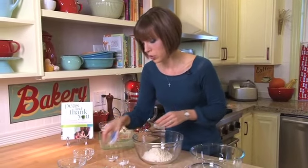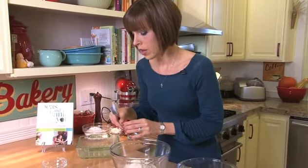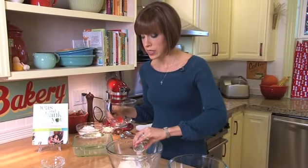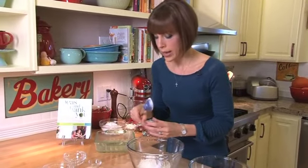I've got some xanthan gum, which is a wonderful binding agent to use in gluten-free baked goods. I'm just going to add a little bit of that. And since we're not using eggs or dairy, we've got some specific amounts of baking powder and baking soda to use as a leavening here. So I'm adding the baking soda and a little bit more baking powder.